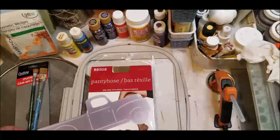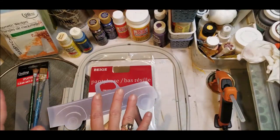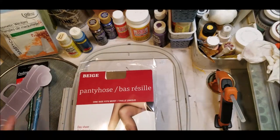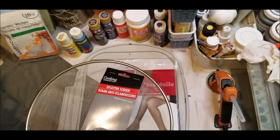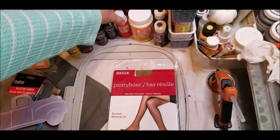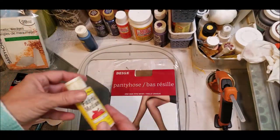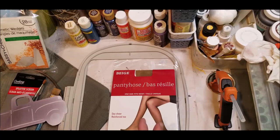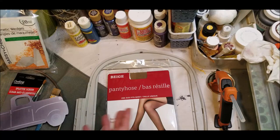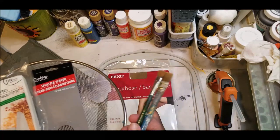This is an easy Mod Podge screen printing DIY at-home method and we're going to use various supplies because I want to do two different methods. Most of these supplies came from Dollar Tree. The pantyhose, the splatter screen, the cosmetic wedges, and either of your Mod Podges. You'll need your acrylic paints of your choice, fabric medium, a clothing iron to heat set, an embroidery hoop or any way of stretching it, your print of the little truck, and some paint brushes as well.